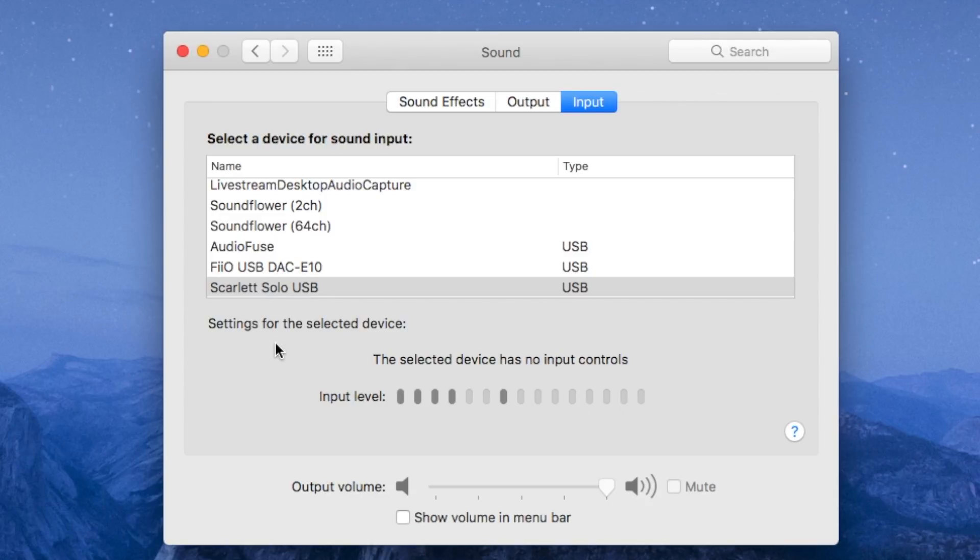And now I have the NT1 connected directly to the Focusrite Scarlett Solo 1st Gen with Phantom Power on and my gain at 45% as well. This is how the audio sounds and these are the levels we're getting, which you can see are quite a bit lower than the Scarlett 2i2 2nd Gen.